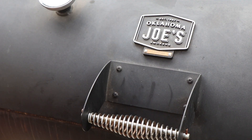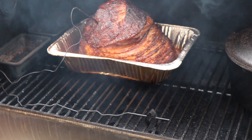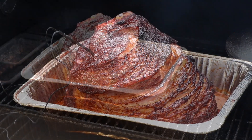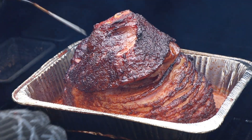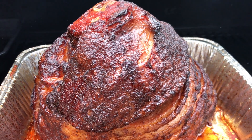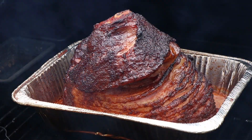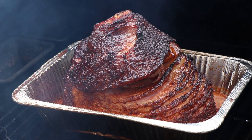We have hit 140 internal on our honey bourbon glazed ham — let's have a look at it and get it out of there. Oh, nice. That is a beauty. I'm going to go ahead and get this off here. We're going to get it inside, let it rest for maybe five or ten minutes, then I'm going to have a taste.